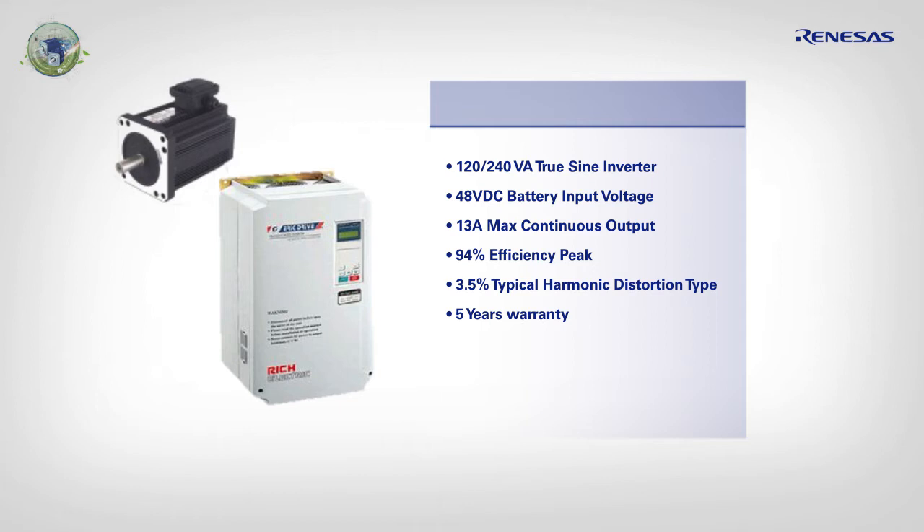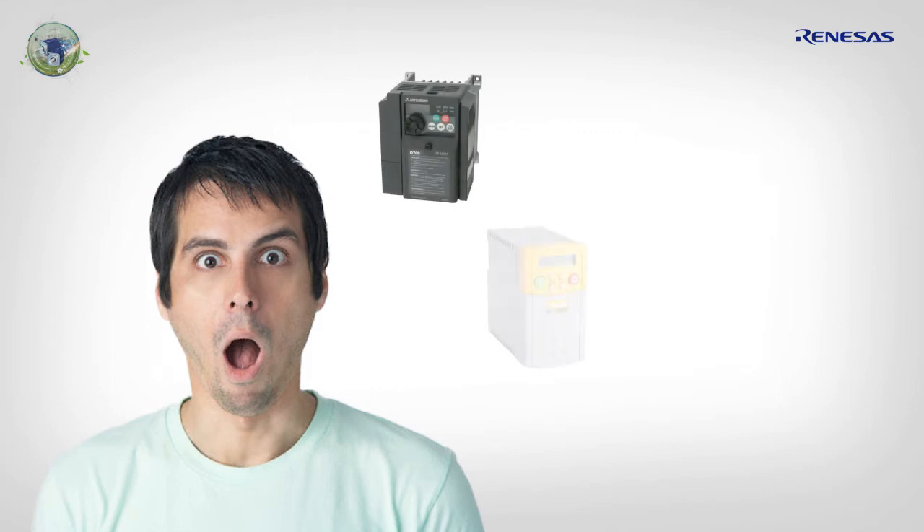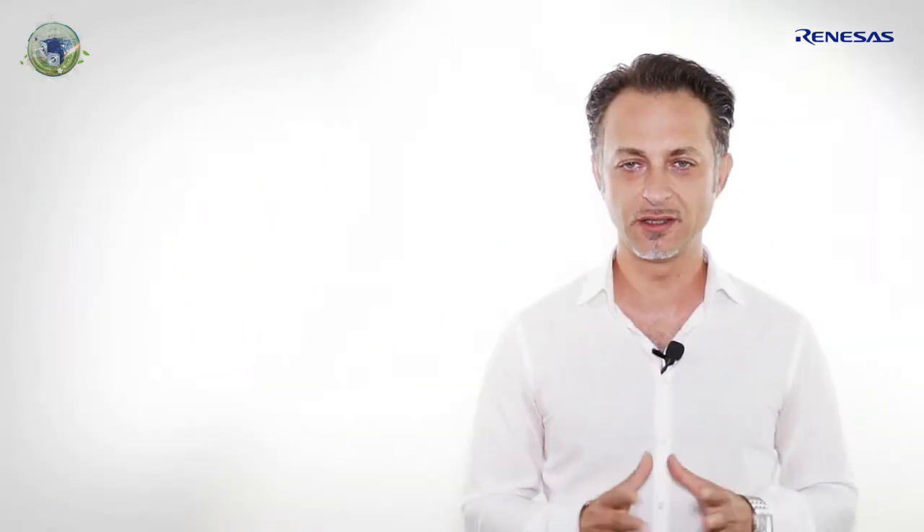Paul has to deliver a running inverter within 3 months. But Paul is a smart, clever guy and he will first study what is currently available on the market. He is quite impressed by the existing inverters and starts the evaluation right away. Paul started the teardown of an inverter to understand the details of how it is made.